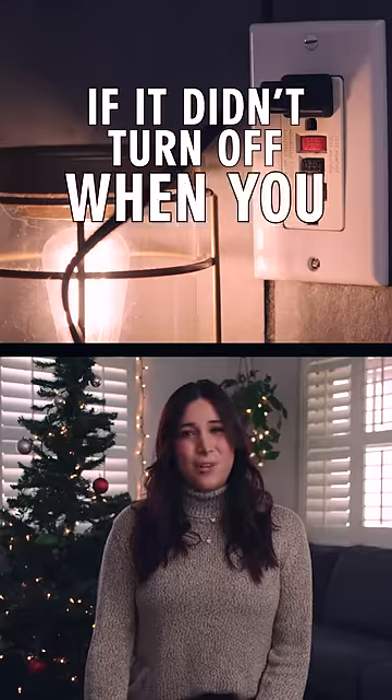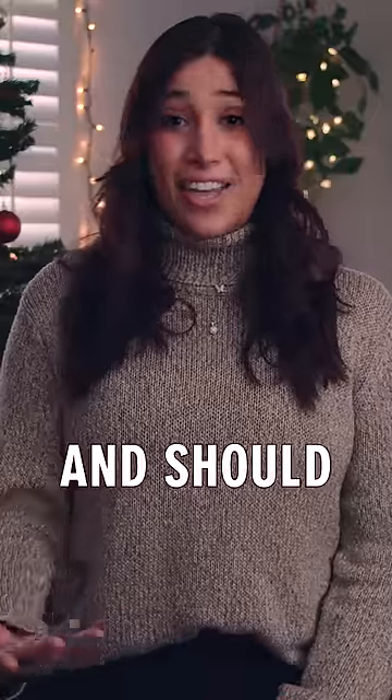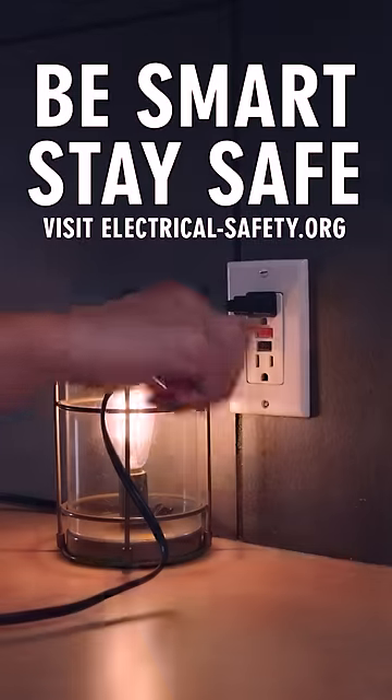If it didn't turn off when you press the test button, the GFCI is not working and should be replaced. Be smart and stay safe.